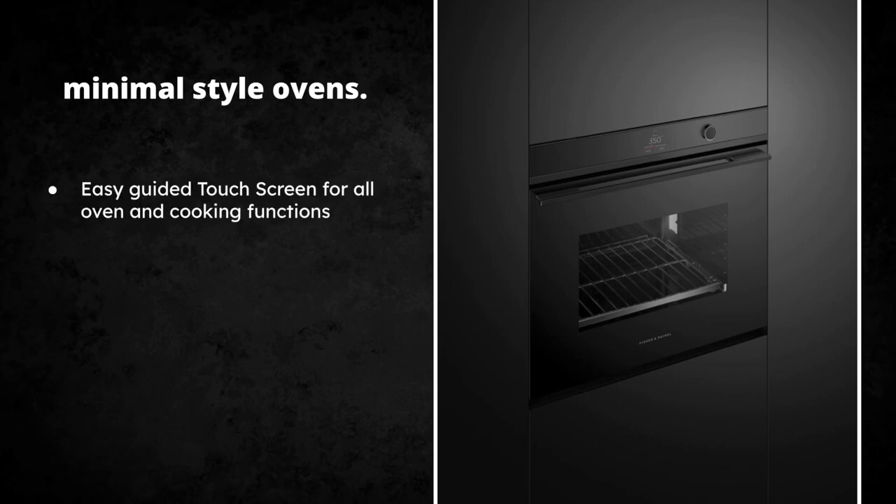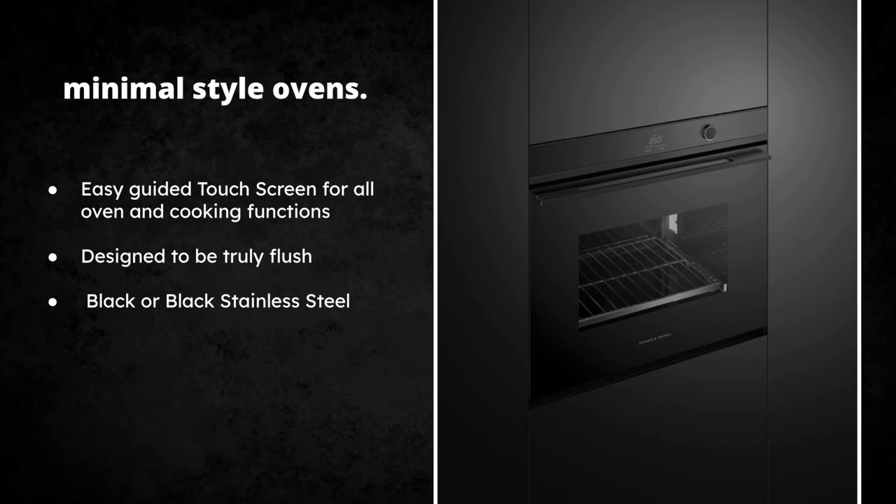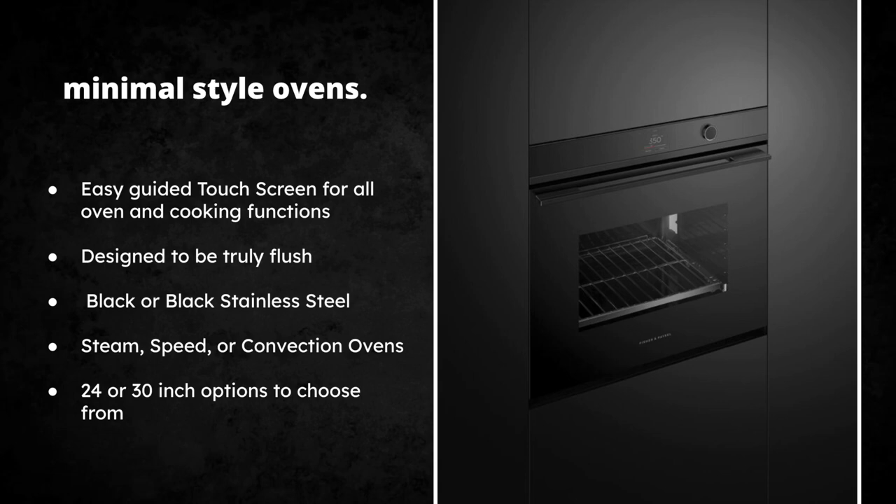To match the minimalist cooktop we have the minimalist wall ovens. They have easily guided touch screens for all navigation and functions. They're designed to be truly flush — no proud installations — with about an eighth-of-an-inch reveal. They come in two colors: black or black stainless, with black stainless being a bit more popular. They're both the same price. They also have speed and steam ovens — if you need microwave and oven features, speed ovens are perfect. They come in 24-inch wide or 30-inch wide options.